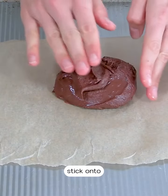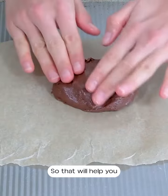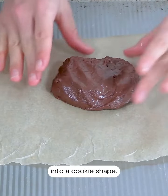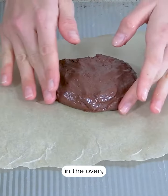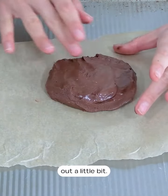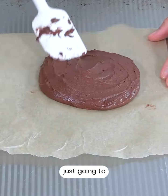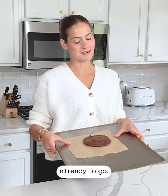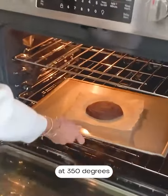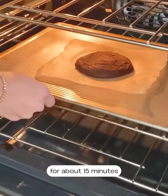If you get your fingers a little bit wet they won't stick onto the cookie dough, so that will help you when you're forming your dough into a cookie shape. The cookie is not going to spread a whole lot in the oven, so we're going to want to flatten it out a little bit and smooth it out. Our single serve cookie is all ready to go — we're now going to put it in the oven at 350 degrees Fahrenheit for about 15 minutes.